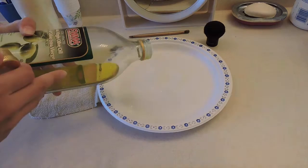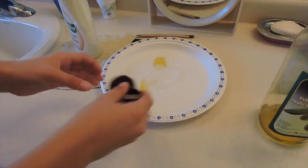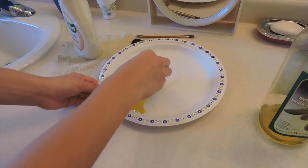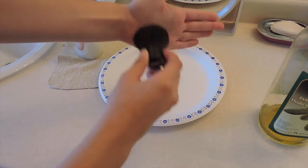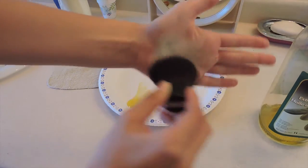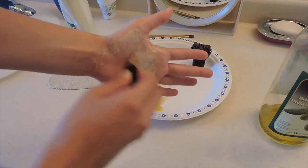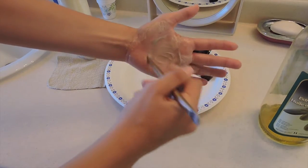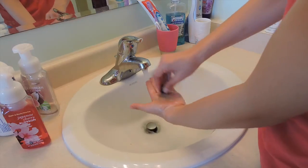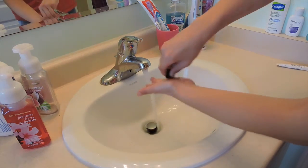I went ahead and poured my dish soap and olive oil into my plate. I took one of my brushes, dabbed it in the mixture, and then rubbed it into the palm of my hand. Repeat this step for all your makeup brushes — for the video I only used a couple. Then head over to the sink and rinse off your brushes by rubbing in little circles in your hands with some water.